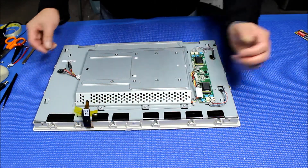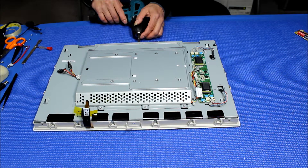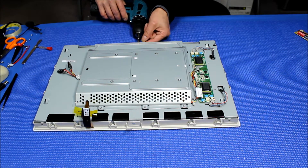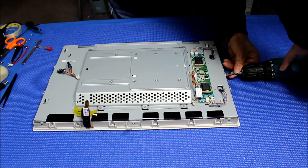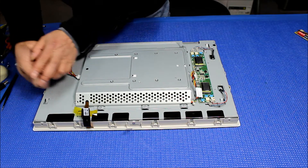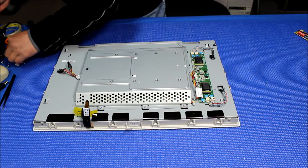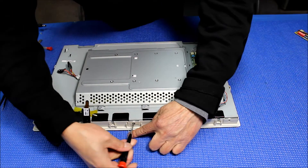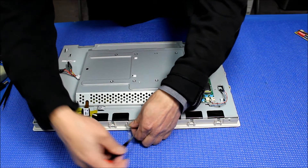Now we've got to remove all the screws on the four sides. Some of them are already removed, so I just need one more on this side. The screws are a little smaller, so I'm using a small Phillips — it's much easier.